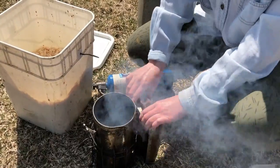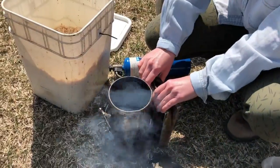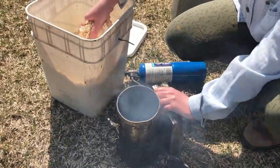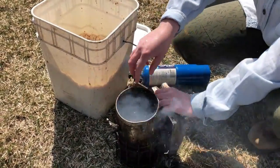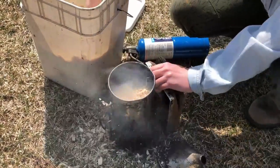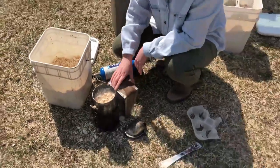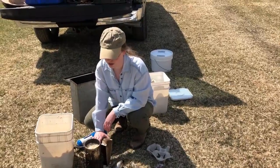Then you're going to add some more shavings and pump, pump, pump. You want to see lots of thick smoke coming out like you can see now. Then keep adding and pumping. If you're not getting smoke, that means you don't have any flames in there and you can relight it. We also put a nice layer of grass on top and that keeps the smoke from the smoker from getting too hot and from shooting sparks all over.